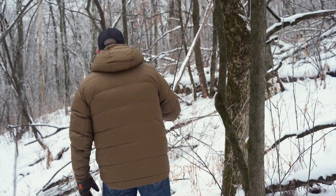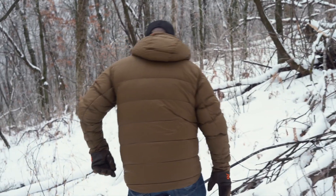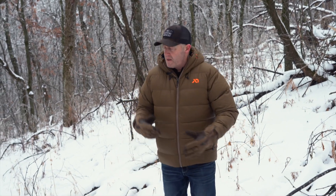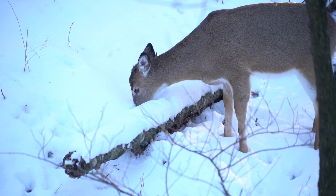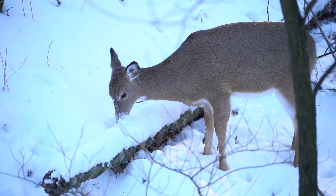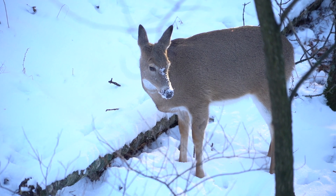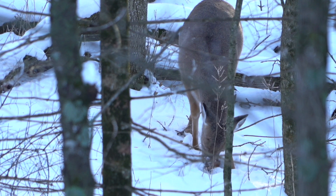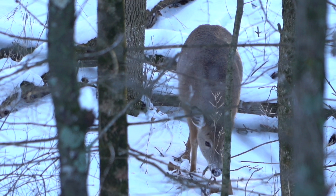Those deer were circling right back to this original bed here — probably close to 10, 11, 12 beds in this area. Could have been used by the same four deer just moving around in here. But great side cover in here, whether it's this down timber, the regeneration, or the various stumps from the last cutting that took place in this woods. That's what deer need — that number one ingredient is side cover. They use it for regeneration and that food source and browse they need during the day in their bedding areas, and then they use it for cover.